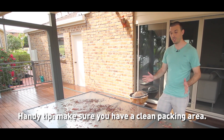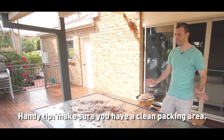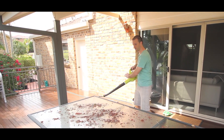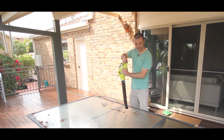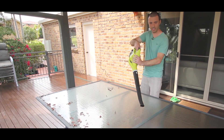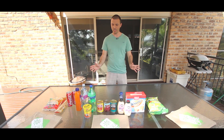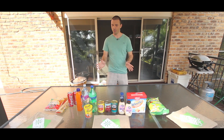Before we start, it's really important to get the preparation area really clean. Beauty. So we've laid our ingredients on the table and now we're ready to roll.